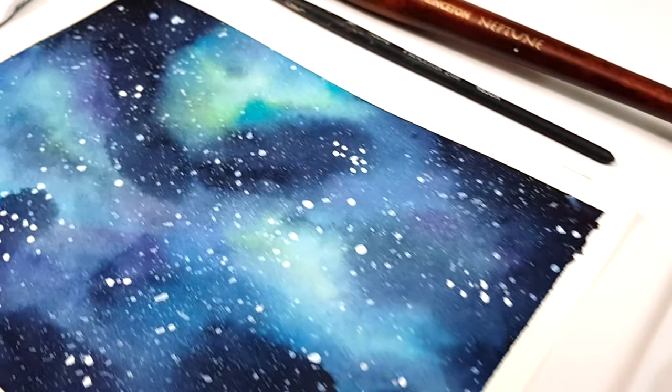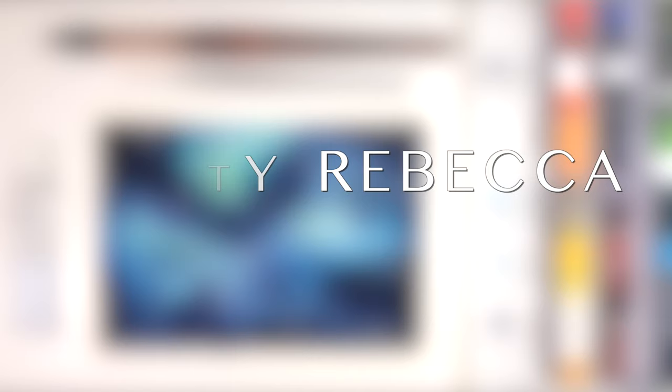This galaxy painting was simple, fun and really quick to paint. I'm Kirsty Rebecca and I create drawing and painting tutorials that are easy to follow so that you can create realistic and professional artwork even if you're just starting out.